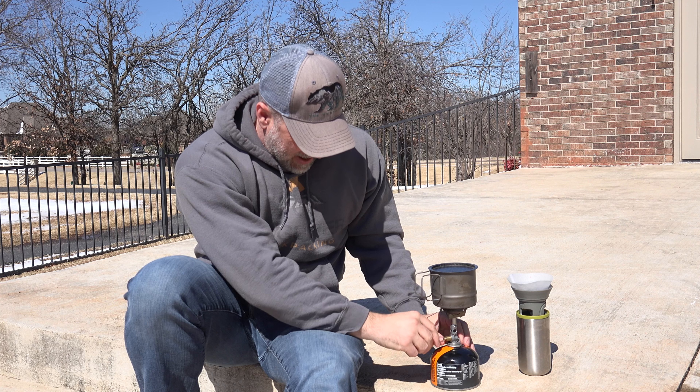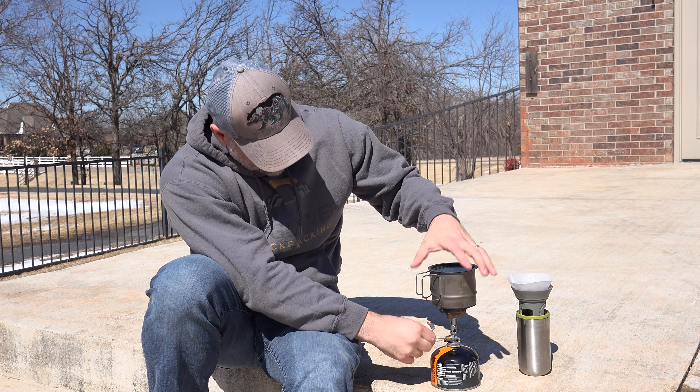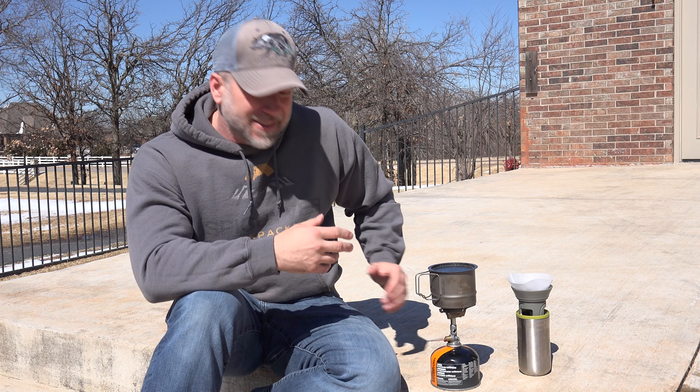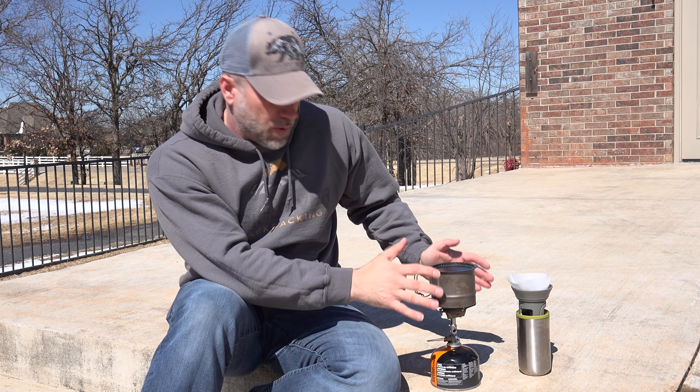We'll see if my igniter is going to work — nah, it's not. No igniter. So we'll turn that up. While we've got that going, mine with the Triflex is 2.3 ounces — it's a little bit heavier with the 4Flex. Even though it's really windy out today, I've got no problems with the flame pattern here. It's just performing flawlessly.